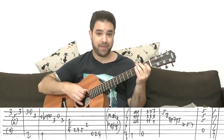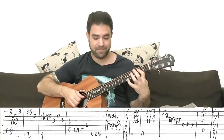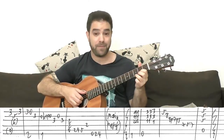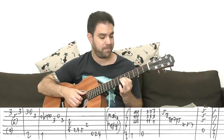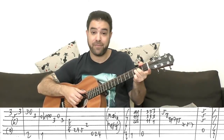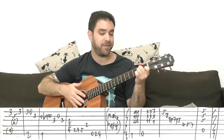Let's recap this part. The A major slide — you repeat it three times — and then the turnaround: A to A7, D over F sharp, F, A, back to the A minor main part. It's hard to talk and play Travis picking at the same time — I apologize.